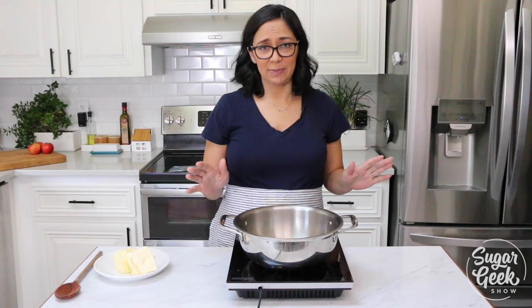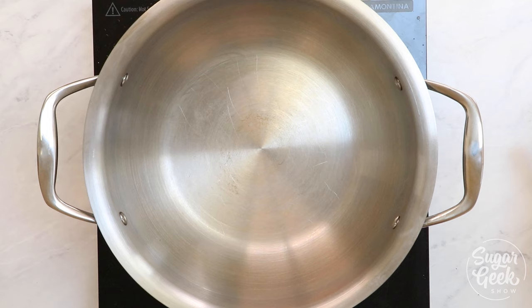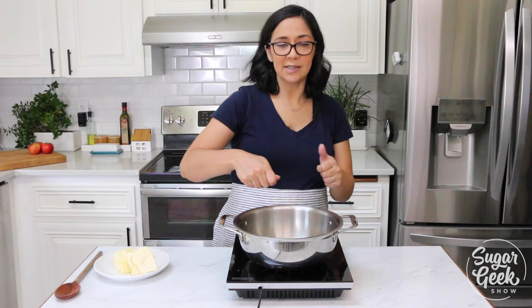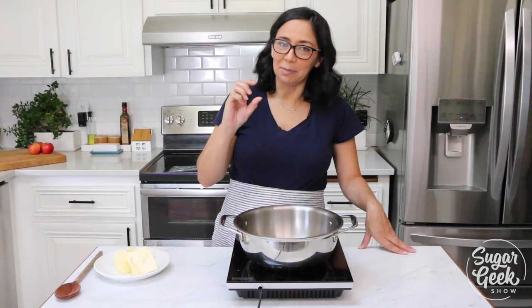When we are browning butter, we want to have a metal pan that's kind of wide, even if you're browning a small amount of butter. You can use a sauce pan or a skillet, but you want to be able to see the bottom of the pan, because the solids in the butter is what's turning brown. So if you have two inches of butter, you cannot see the bottom of the pan, and then you'll burn it.